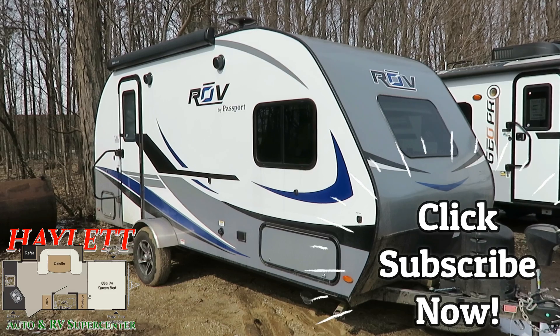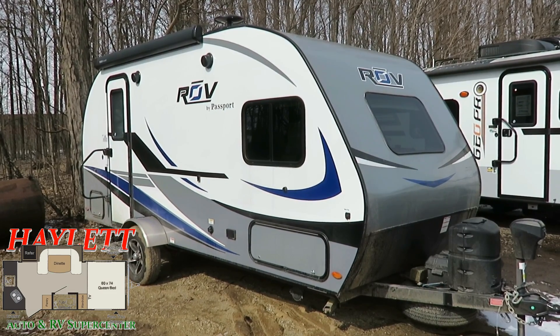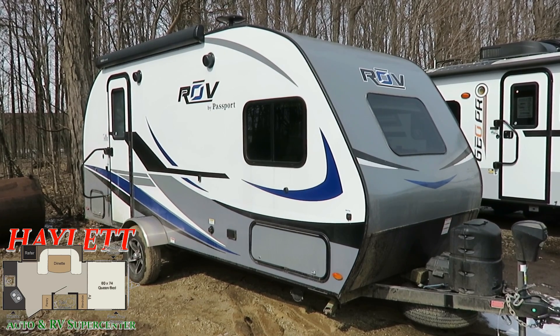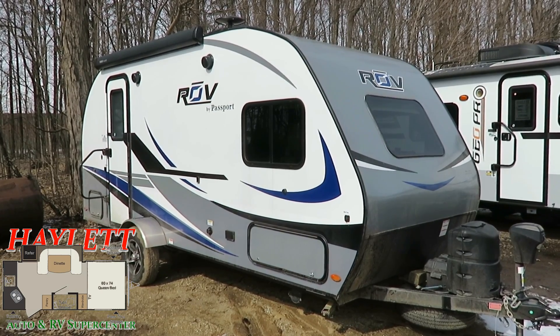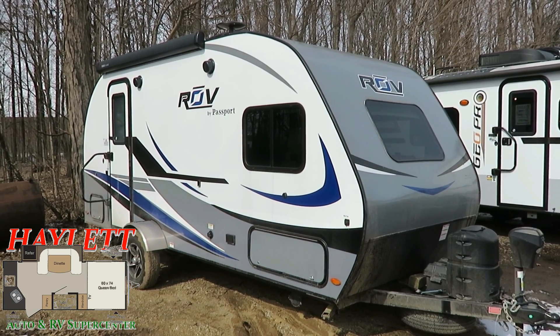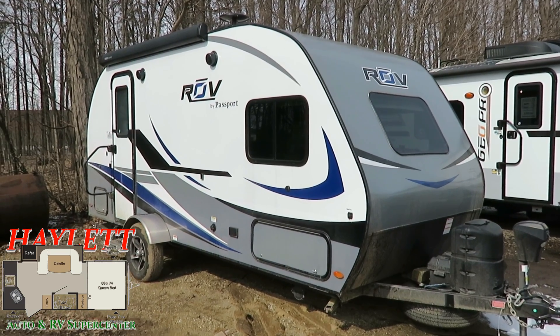Also a 2018. We have a brand new version identical to this thing at the time of this filming that strangely came through $500 less because the boss decided it was time for it to go and put it up as a price leader. So if you like what you see here, I can get you a brand new one with a warranty for a couple hundred bucks less. And if that one sells, then this is the one that I have remaining.